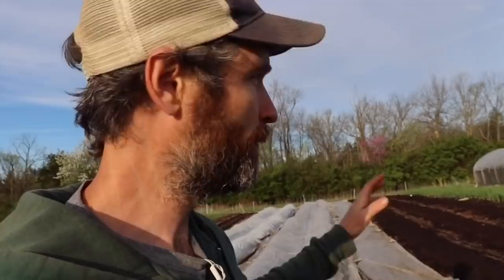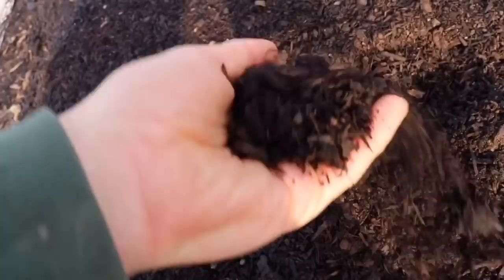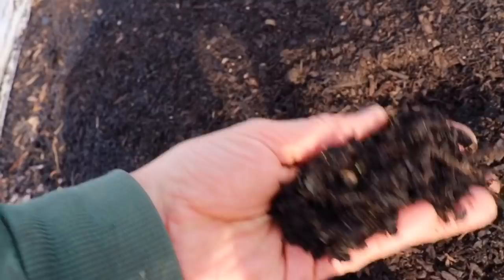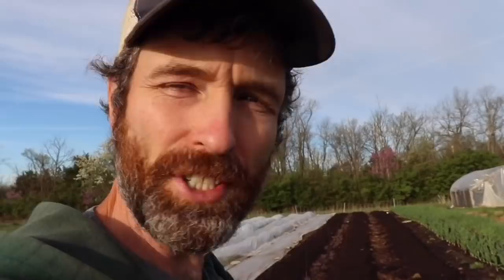Issue number two is slugs. I don't know if slugs are attracted to the compost we have, but you can see the compost is pretty mulchy with a fair amount of woody material. Between that and the wood chips in the aisles, we end up with a fair amount of slug issues. Slugs don't damage stuff for us — we don't have such a prevalence that we have damage — but they make things disgusting, and slugs carry disease, so you have to be really diligent if you see slugs in your lettuce, greens, or anything that's going to be eaten raw.